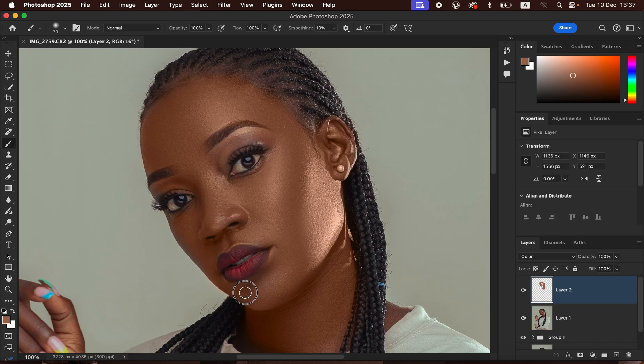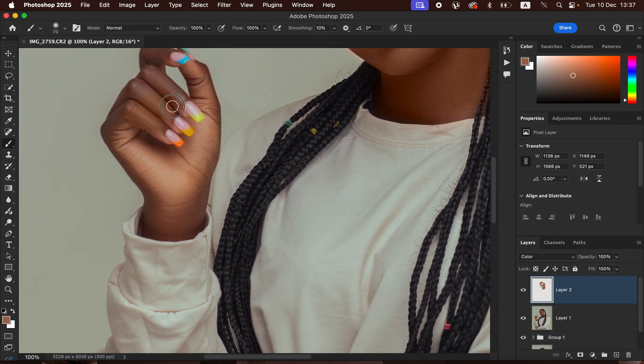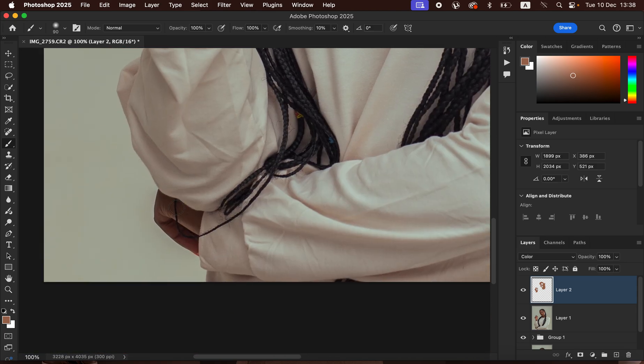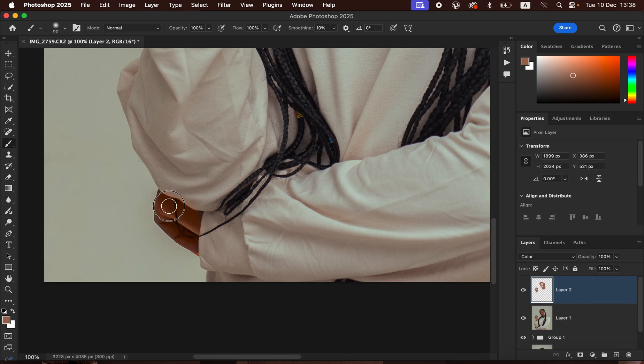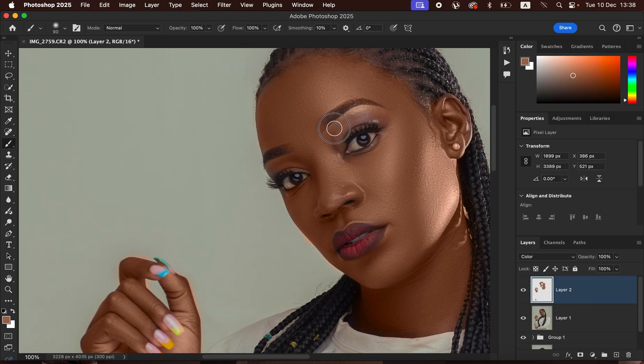If you make a mistake, we'll rectify it later — I'll show you how to correct any errors during the color grading process. Paint the other hand as well. Don't paint the fingernails since those were not initially part of the skin tone. You can see the skin looks better and more even already. Paint over each and every area that has skin.